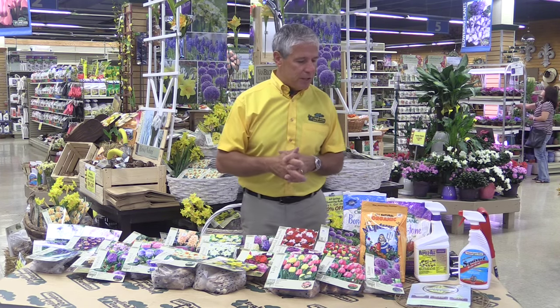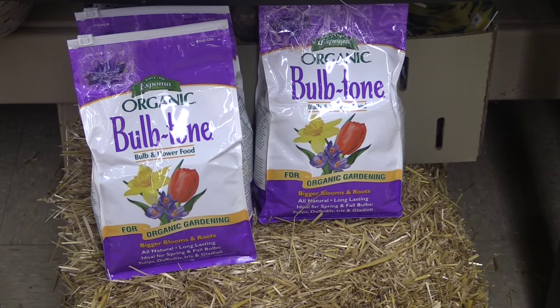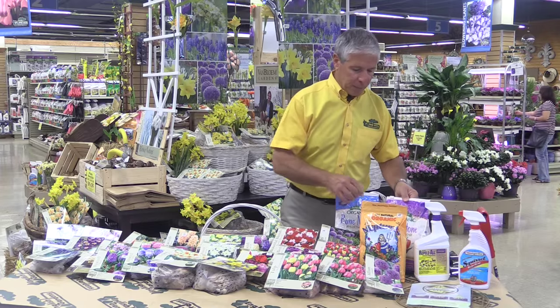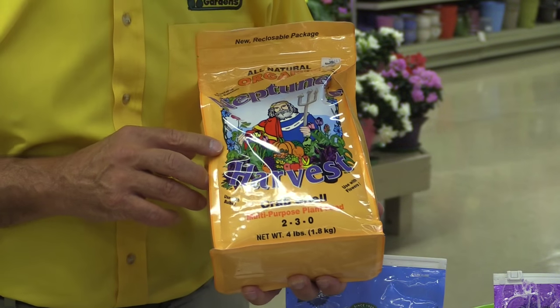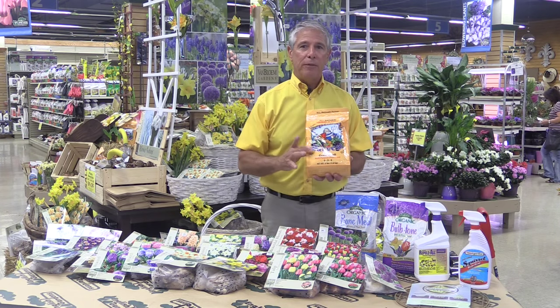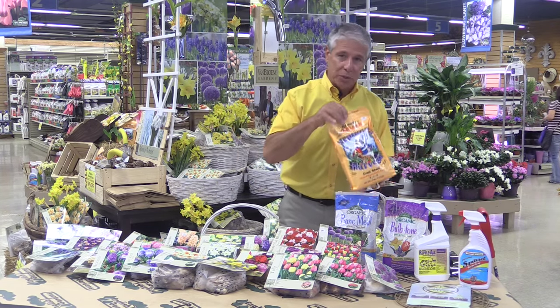When you're planting, you should fertilize using a bulb tone or bone meal. This Neptune's Harvest crab shell product is all organic — it does three things for you: it fertilizes the bulb, it prevents blossom end rot, and it'll also discourage digging animals like squirrels, which is really important.